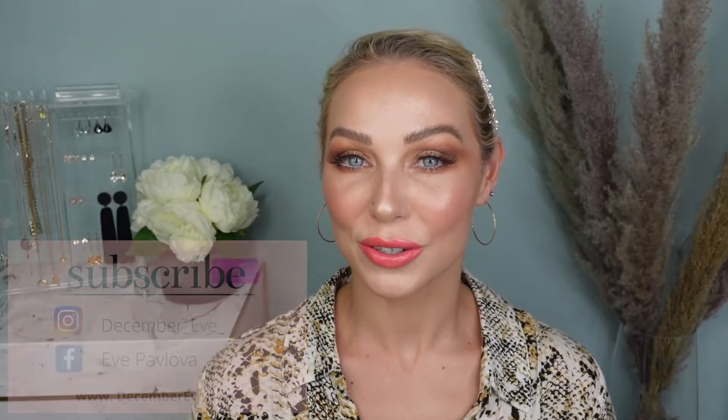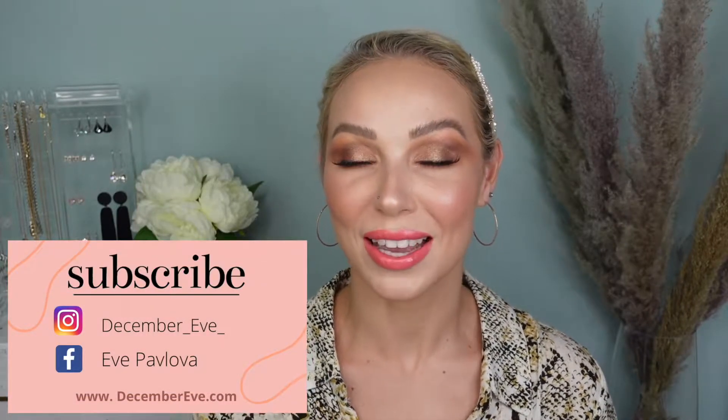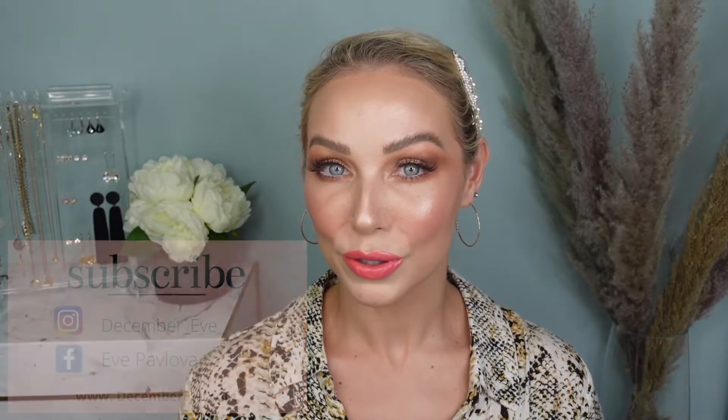If you're new to my channel, welcome. My name is Eve and I love all things beauty. If that sounds like your thing, make sure to subscribe to my channel so you won't miss any of my future uploads. Without any further ado, let's get into all the hyped Sephora products.